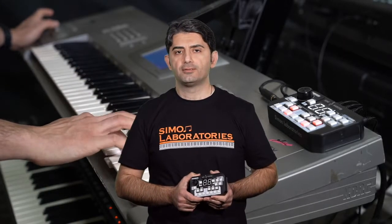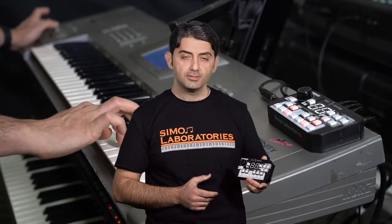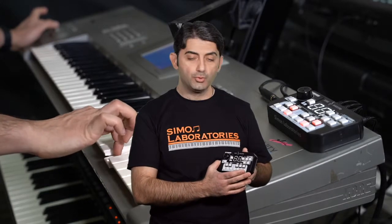Ladies and gentlemen, welcome to our YouTube channel, Simon Laboratories. Today we will be introducing a new invention in the world of music. This is the quarter tone controller box, Tune Maestro.